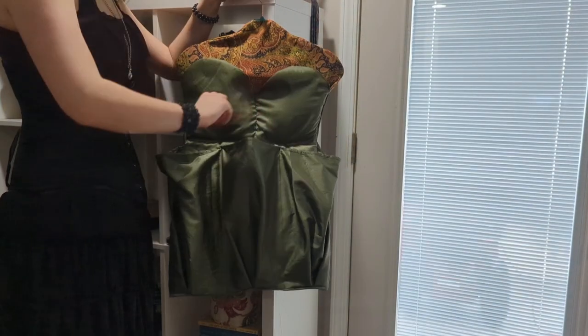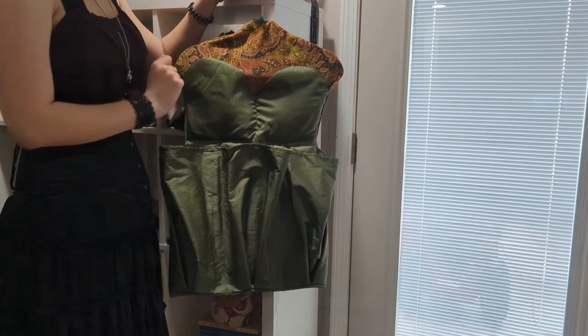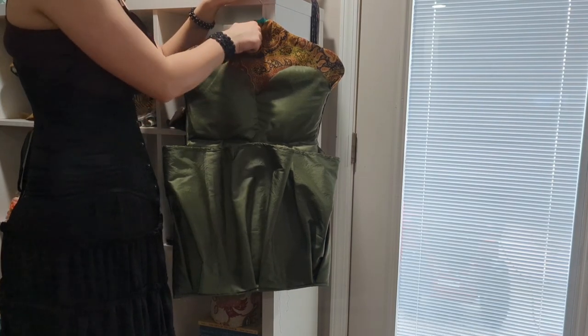And now you have a finished ditty bag! Like I said in the intro, this thing can hold so many corsets and I am very happy with the way that it turned out.